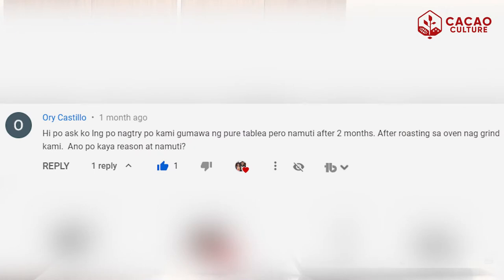We'll discuss what tempering is about. This is a very technical topic, but I'll try to simplify it for you guys. Towards the end, I'll give you some tips on how to do it manually. We get some comments on our Facebook and YouTube pages where they ask about why their chocolate is turning white or why it has white spots. So in this video, we'll be telling you why it's happening to your chocolate. So if you want to learn about tempering, please keep on watching.